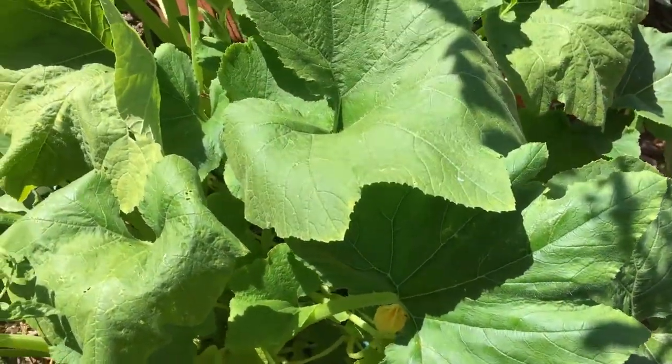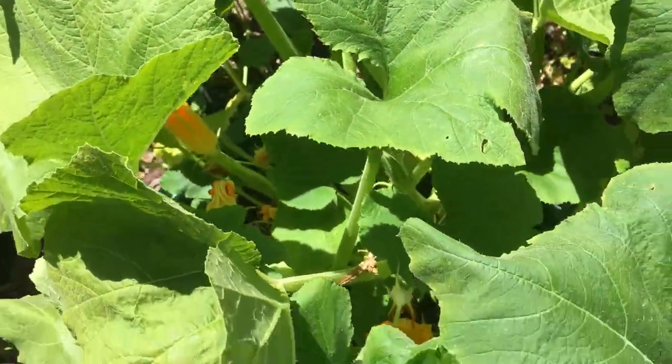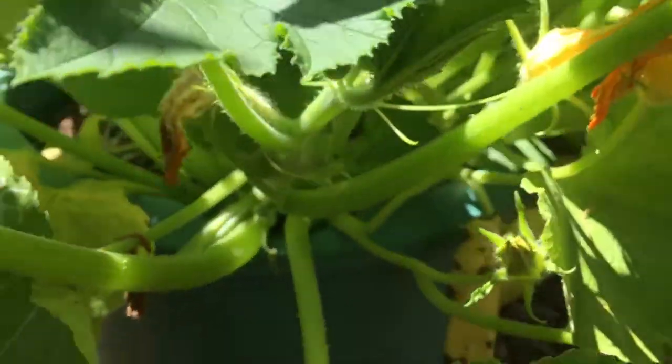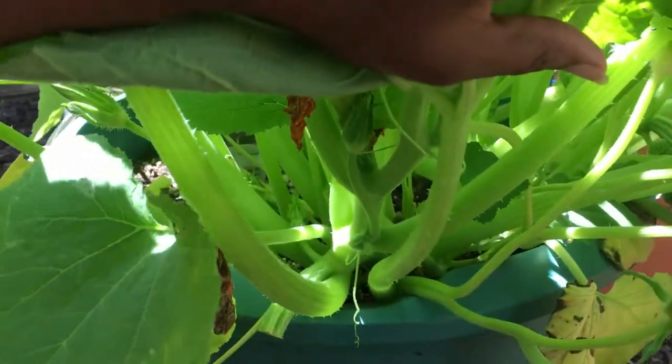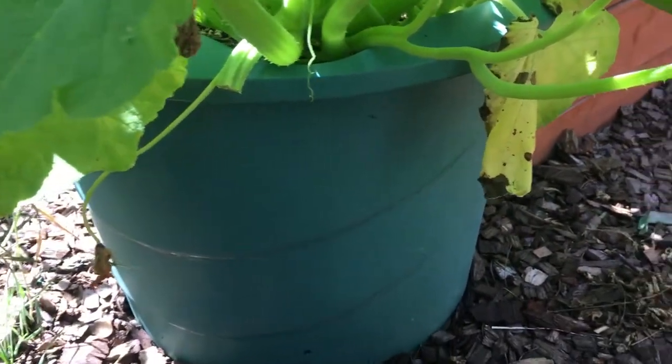So this is the plant. There's actually, I think, three plants in here, and these were planted in April, when the soil was warm enough. I planted it in this party bucket.